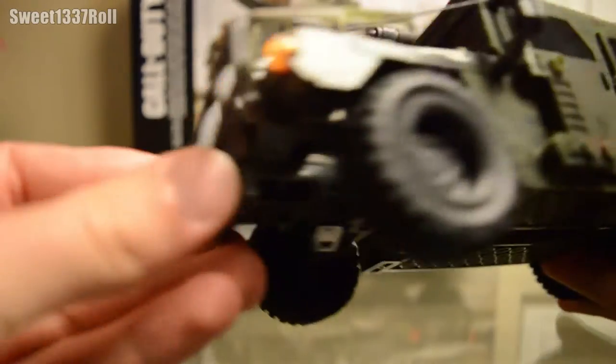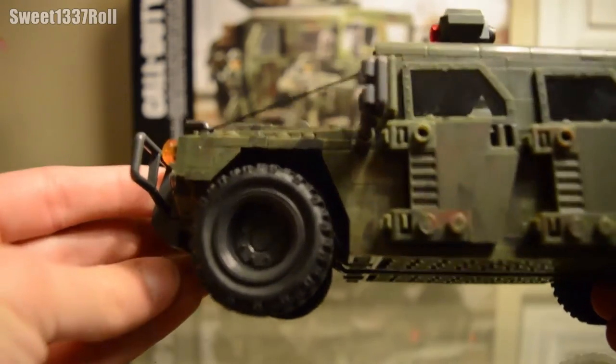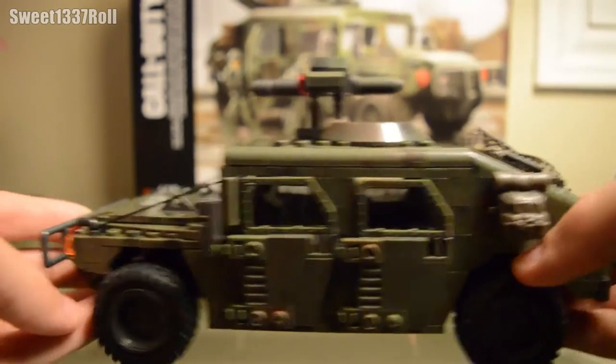The tires, of course, are made of rubber. They look very nice in and of themselves, but it's nothing new — we've seen these before. Let's take it to the side of the set.